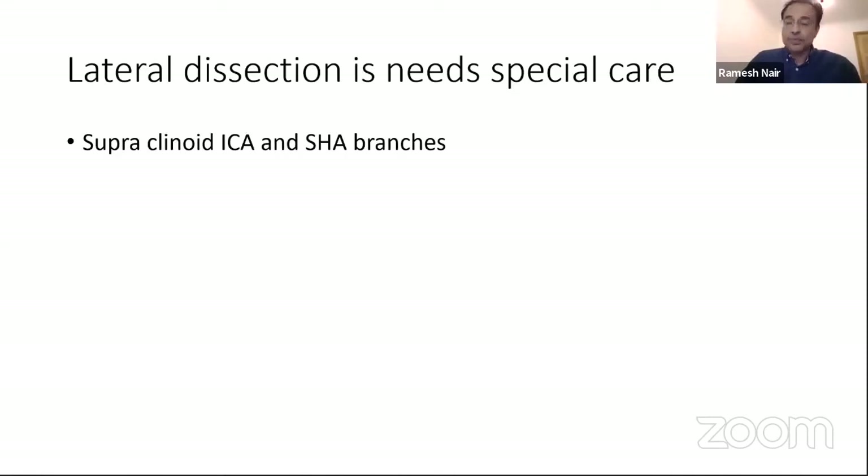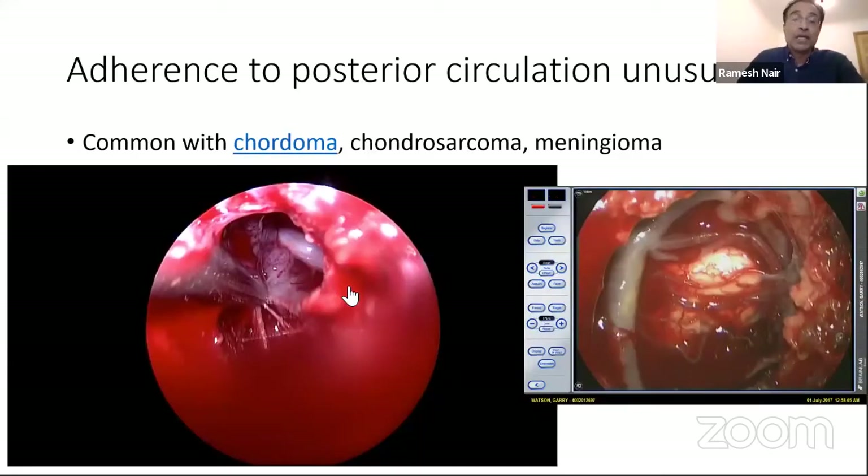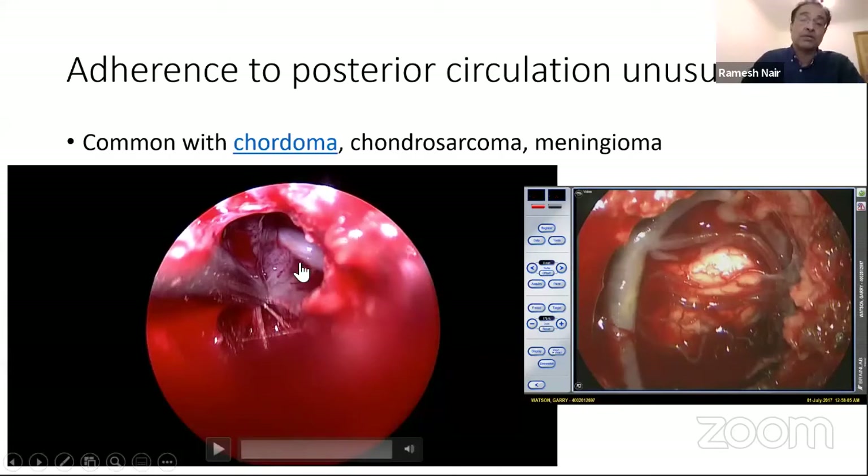I mentioned the superior hypophyseal branches, and the pituitary stalk is also often a preservation priority. When you operate on chordomas and chondrosarcomas attached to the clivus, the vertebral artery perforators are quite important. The way you use your suction and instruments to peel the tumor away from the perforators is critical — you can see a perforator here in this mini tumor being debulked. This is a man who had a large chordoma resected three to four years ago — you can see all the perforators are preserved here, with the basilar artery going by the side of it.